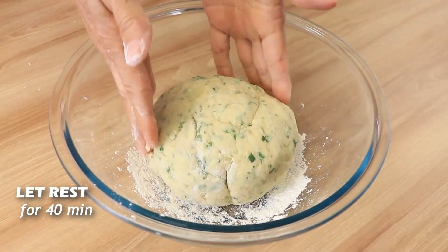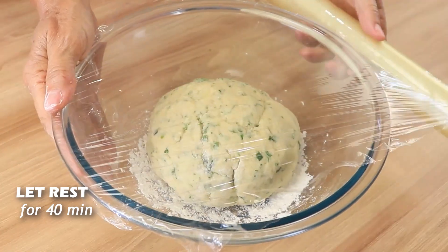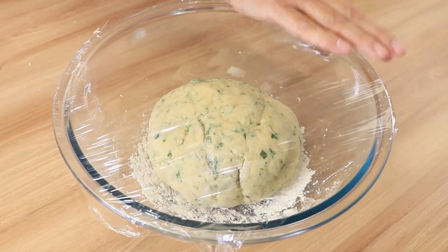In another bowl, add a little bit of flour, then put your dough in and cover it with plastic wrap to let it rest.